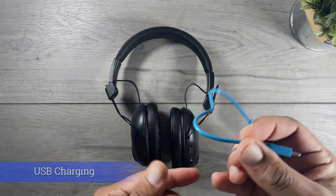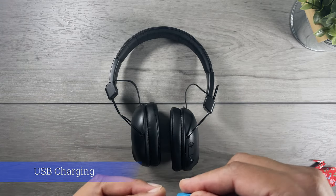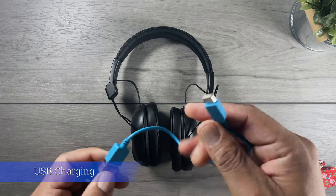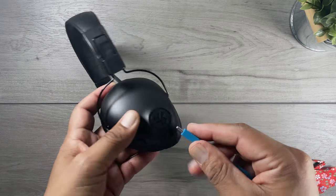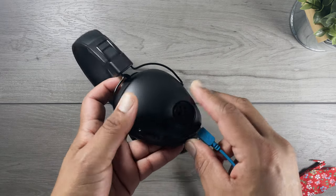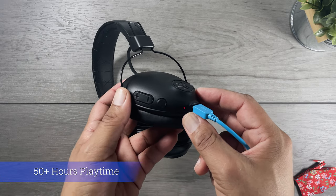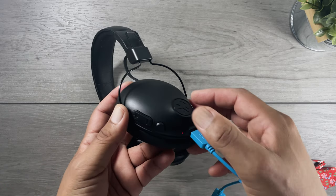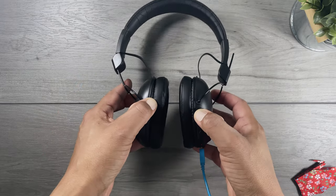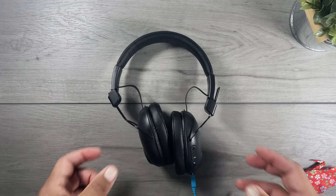The JLab Studio Pro charges through its short USB-C cable, which I did wish was longer — I still don't know why companies insist on short USB cables. It charges the 400 milliamp battery, which takes about three hours to fully charge, and gives you over 50 hours of playtime with 400 hours of standby time. A rapid charge is available after 10 minutes, giving you one hour of playtime. The red light comes on when charging and turns blue when at full charge.